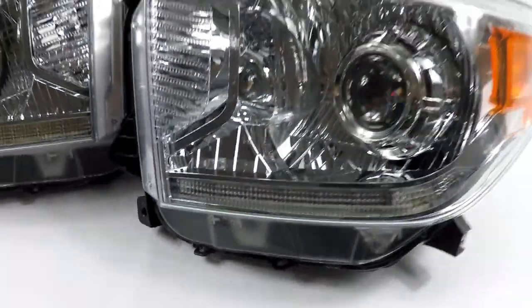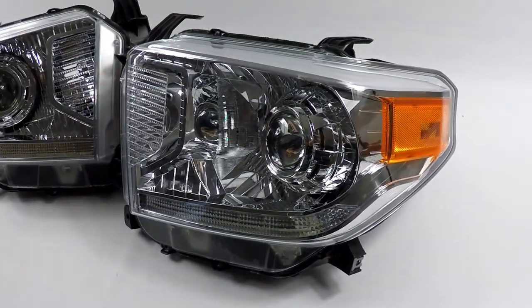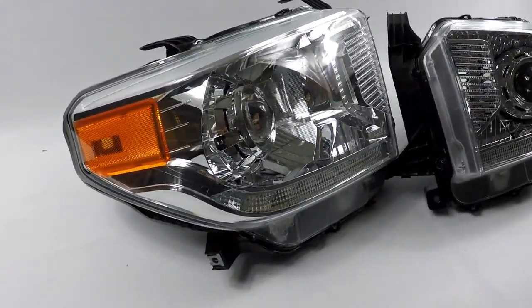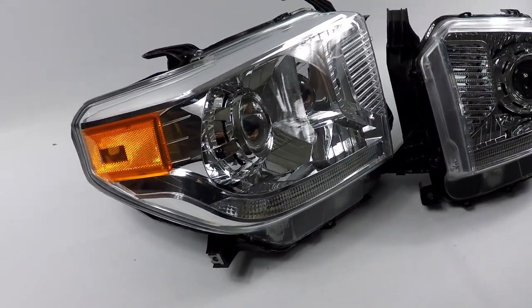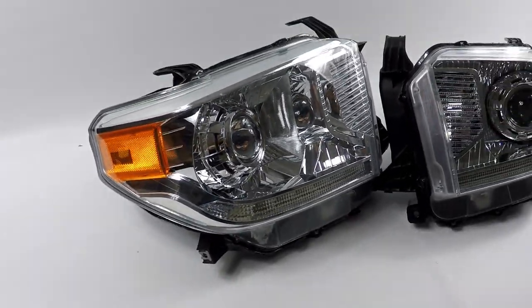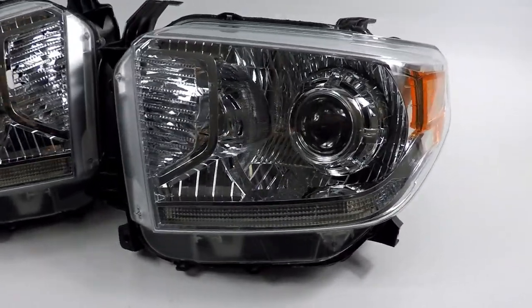The housing has been left untouched — it's full chrome. The customer did not wish to have anything painted. We do offer custom paint work in all different colors, OEM color matching, anything you name it. These are left in chrome; the customer wanted a factory look.